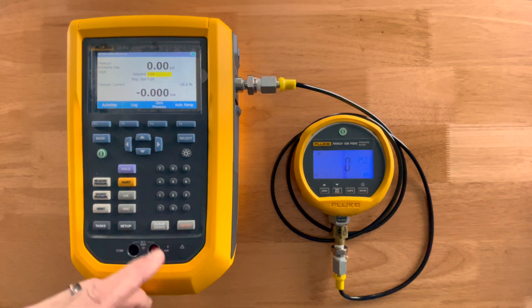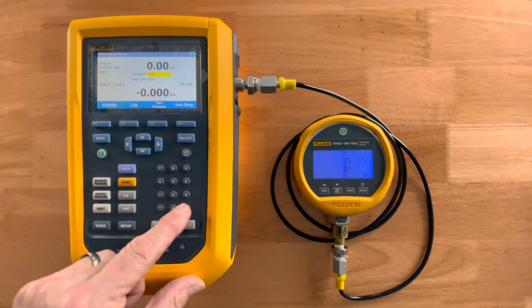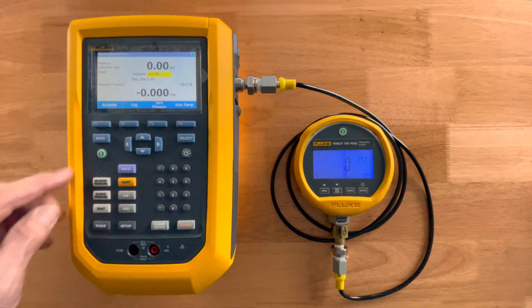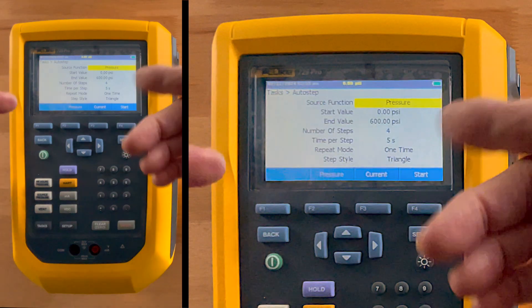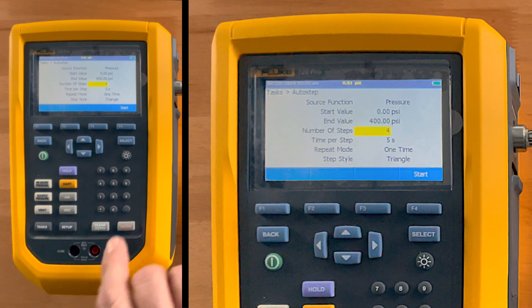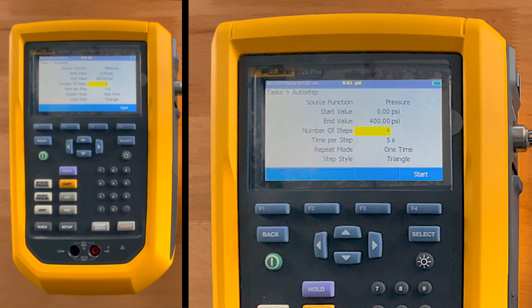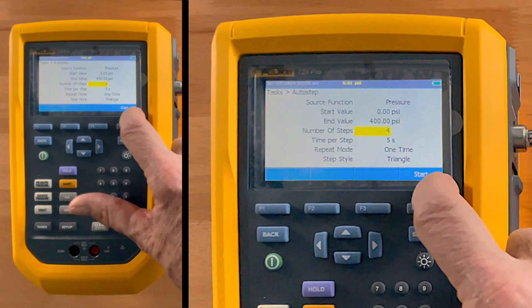I'm going to take it up through a test. I'll give it a starting point — a higher pressure — we'll go 100 PSI as an example, hit enter, and set it to auto step. As you can see, we can go as high as 600 in this particular model. Let's go to 400, and we'll do this in four steps, starting at zero, spending about five seconds on each step, and we'll run it one time.